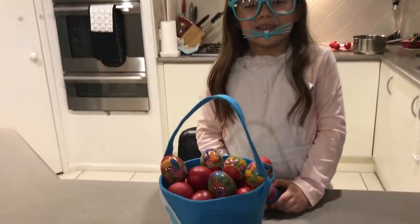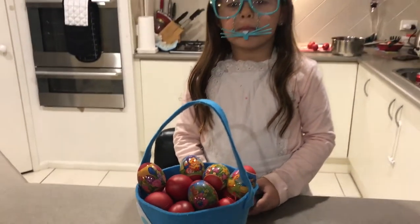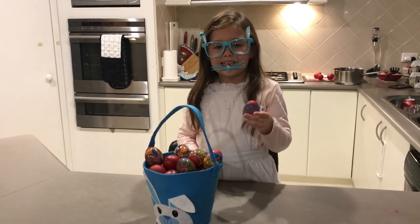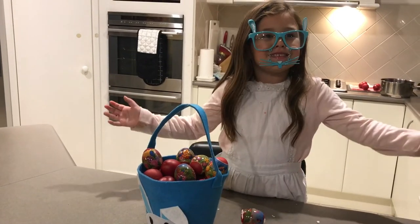Ta-da! Here's my eggs. And on Easter morning, you can get your mum or your dad or your brother or your sister to have an egg pie. And this is how it's done. Happy Easter! Bye-bye.